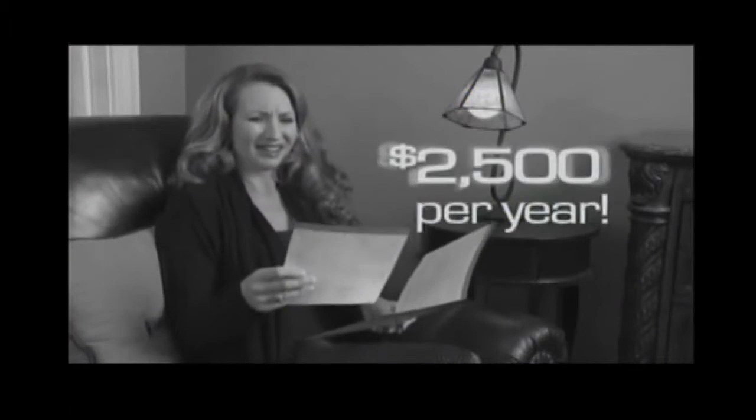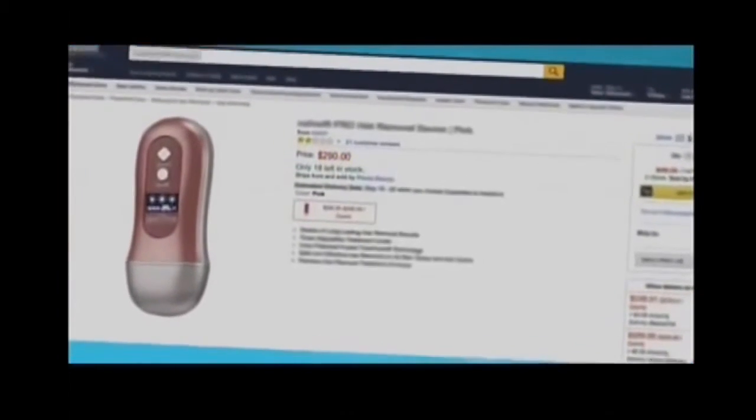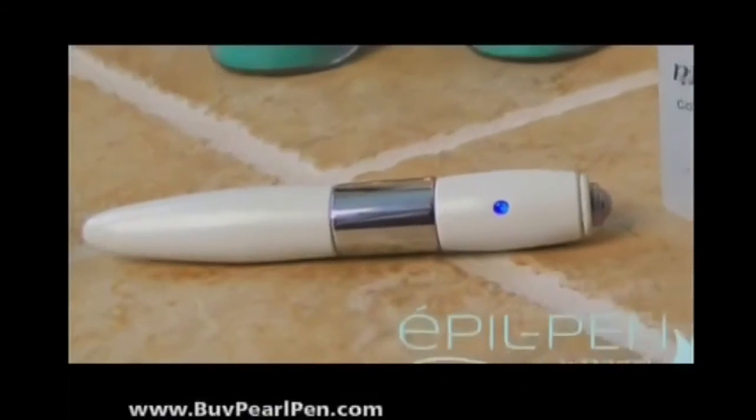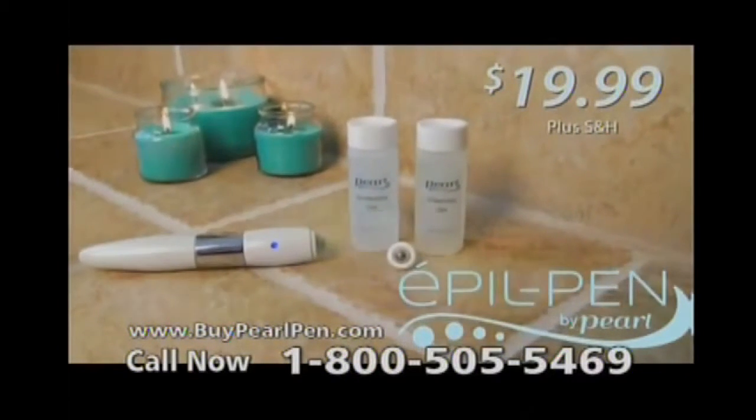Professional electrolysis treatments can cost up to $2,500 a year, and other pens can cost almost $300. But order Pearl Apple Pen now for just $19.99.